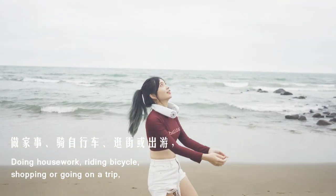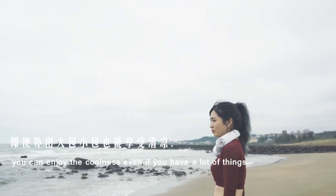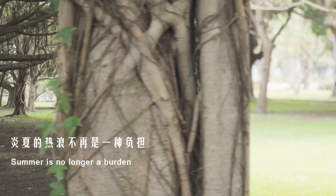Doing housework, riding a bicycle, shopping, or even going on a trip — you can enjoy the coolness even when you have a lot of things to do. Summer is no longer a burden.